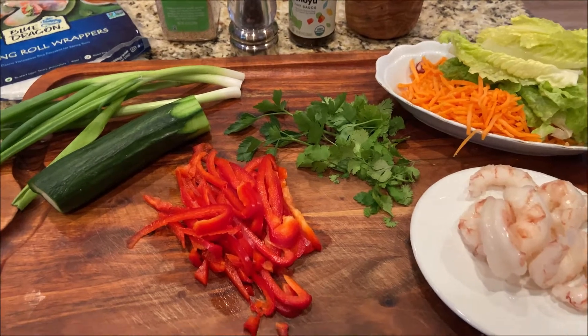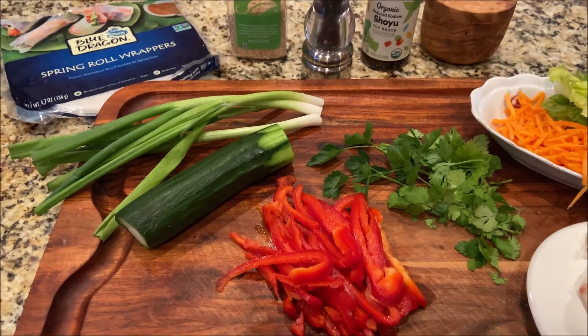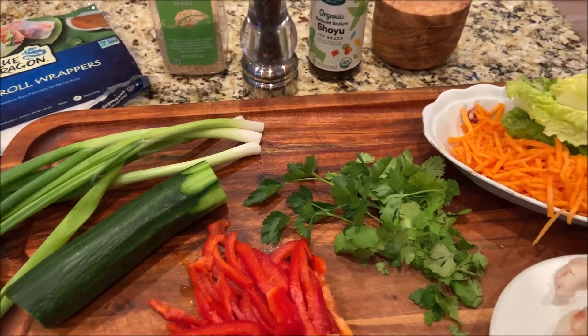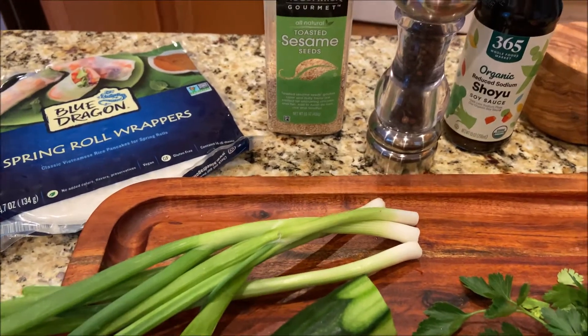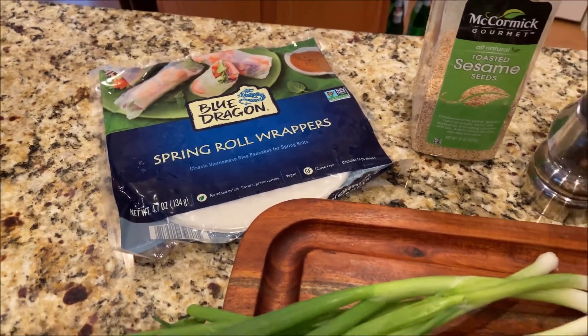And the ingredients, as you can see here, I will need some shrimp and pepper, cucumber, green onion, cilantro, carrots, romaine lettuce, soy sauce, black pepper, sesame seeds, and spring roll wrappers.